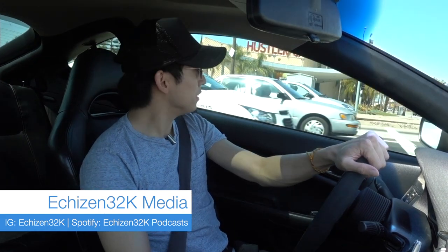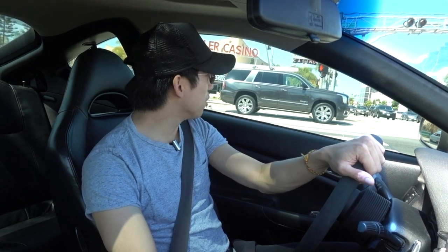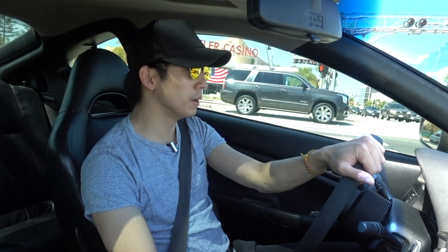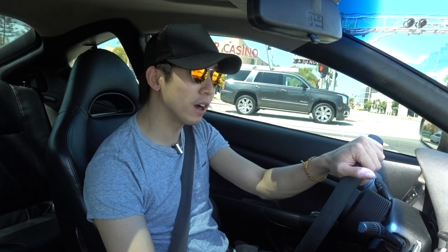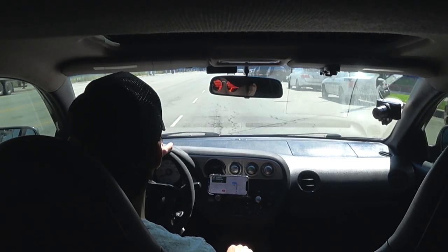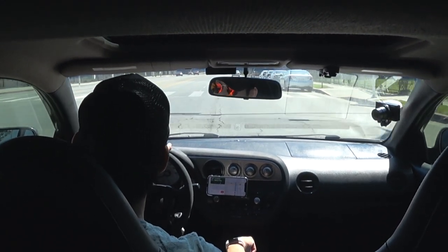A couple things I didn't mention: when I was idling, the RPMs would kind of go up and down and drop when it was cold. This video is basically about a month in of ownership of the 2004 RSX, which comes with the K20A2 engine. I've done a lot of maintenance items. I previously owned a 2006 model RSX Type S, and now I own a 2004 model — the first generation RSX Type S — and I think they're both really great cars.